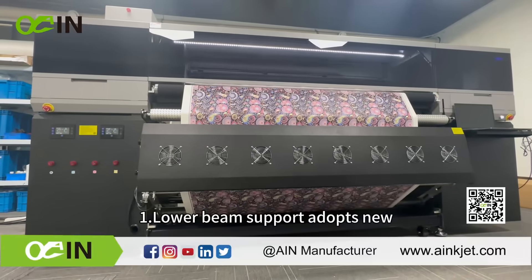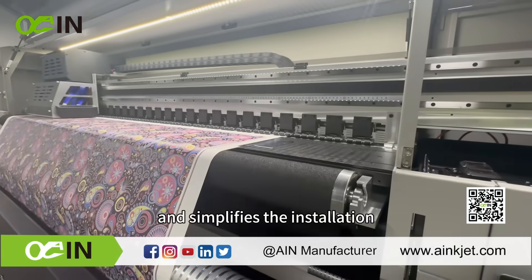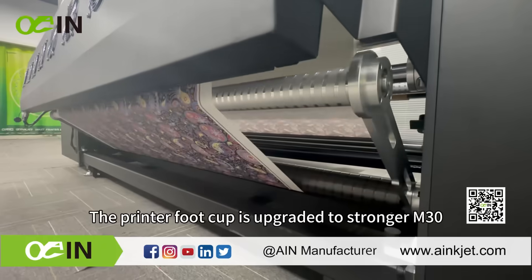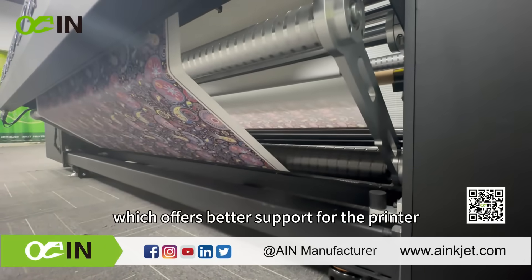The lower beam support adopts a new H-shaped design, which offers strong support for the printer and simplifies the installation. The printer foot cup is upgraded to a stronger M30, which offers better support for the printer.